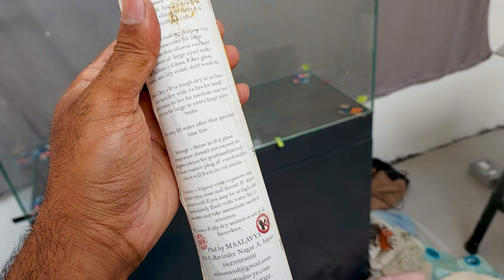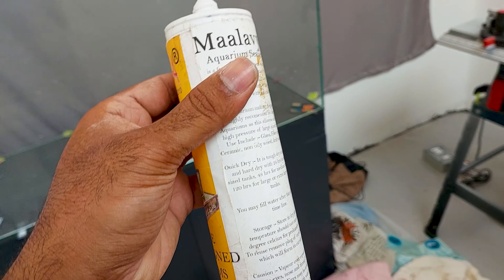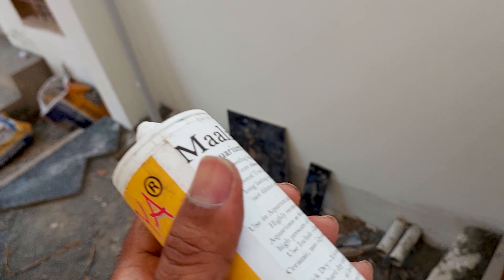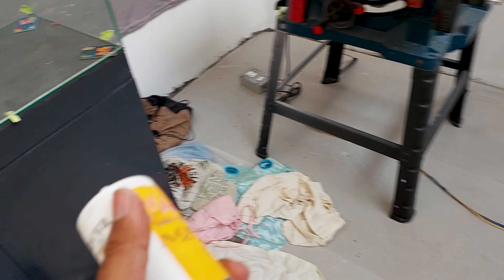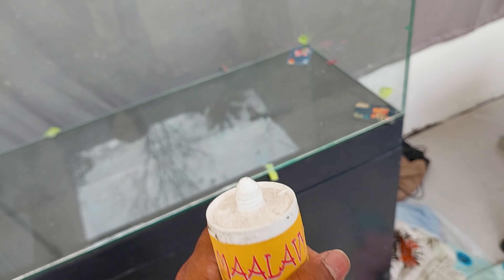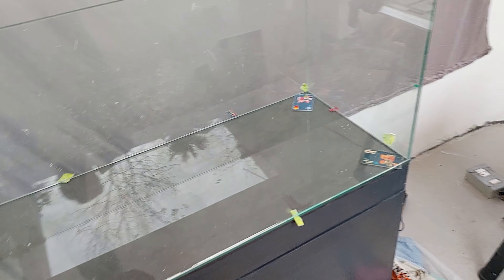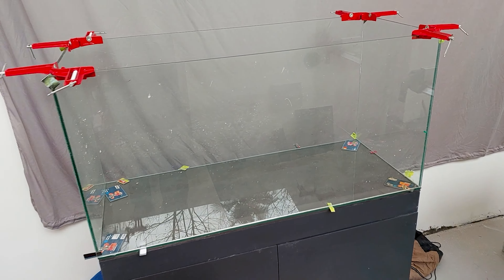This silicone is completely safe for the fish. Normally you get silicones from local stores, but they are not safe for fish and also they wear out within one or two years if the silicon is not good quality.